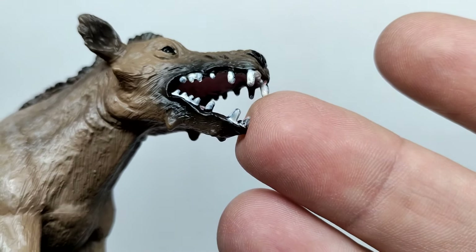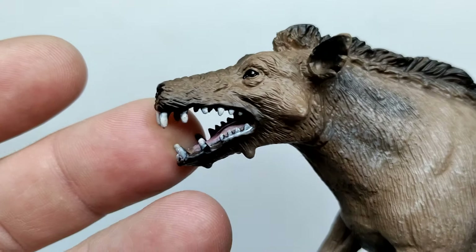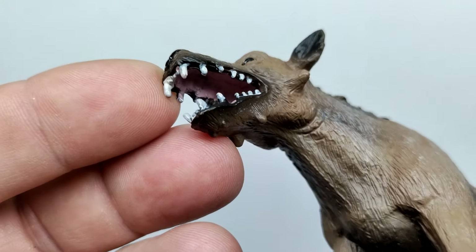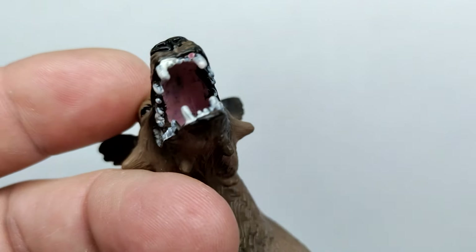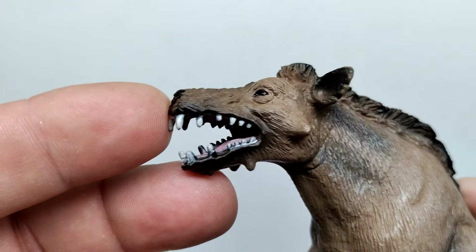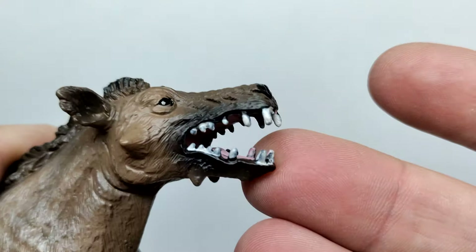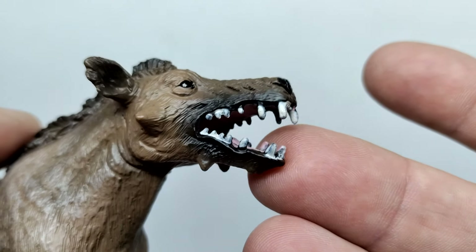The teeth look pretty decent for the most part — they do have a bit of a rounded look, which isn't the greatest, but considering this is a figure picked up by children and meant for all ages, I can understand why they'd curve the teeth to make them more kid-friendly. The inside of the mouth sports a nice pinkish tone with a tongue sculpted in. The teeth are painted white over a black base, and you can see the black creeping through a few areas, which looks a little sloppy but not too bad overall.